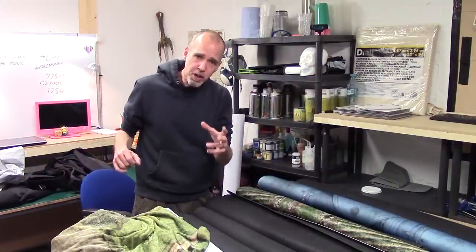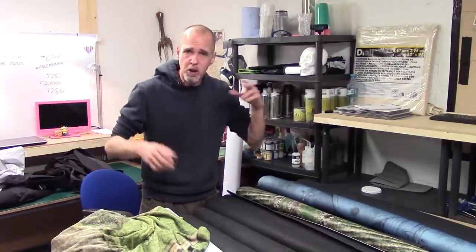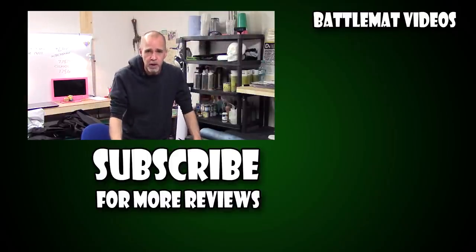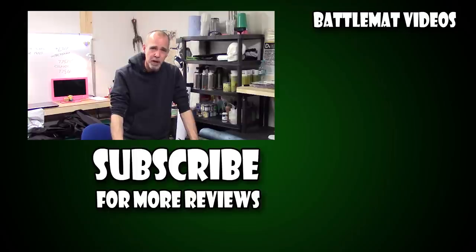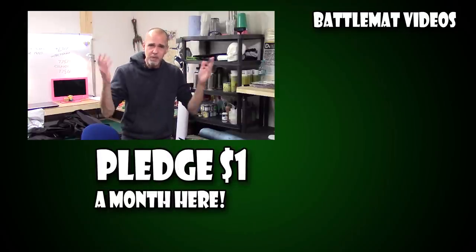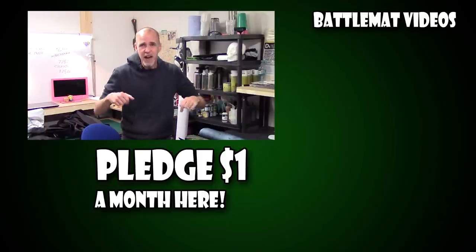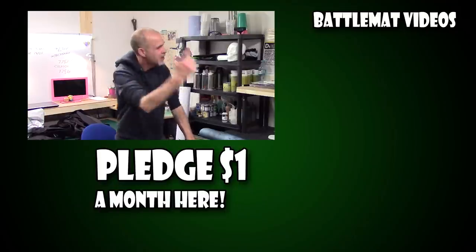Battle mat videos are nothing new to the channel — we've been working on making our own battle mats too. There's a Terrain Lab video looking at acrylic caulking, and another one coming soon. We've also got our big Burma battlefield mat from my Burma build. If you're new to the channel, subscribe below, and if you like what I do, please consider supporting me on Patreon — just a dollar a month keeps the lights on and the cameras rolling. See you soon!